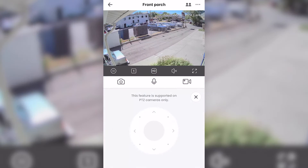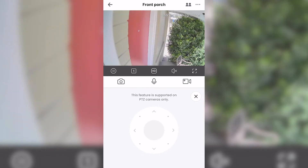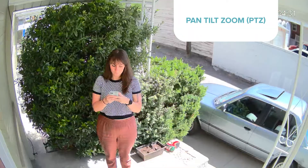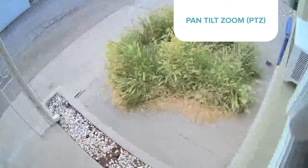The Lorex 2K Pan & Tilt Outdoor Camera was easy to operate and had lots of settings to play with. Its video and audio quality was consistently good. I found a few features that were great in theory, but didn't quite work the way I wanted them to. PTZ — pan, tilt, and zoom — cameras can move side to side, tilt up and down, and zoom in to look at anything around them.